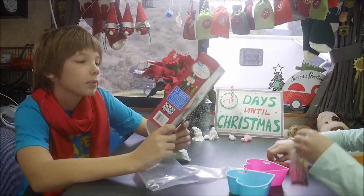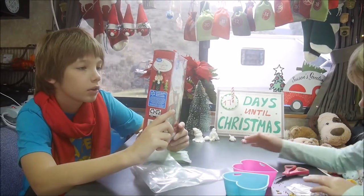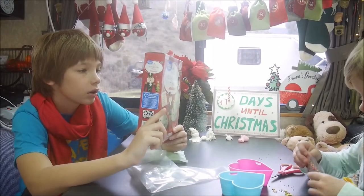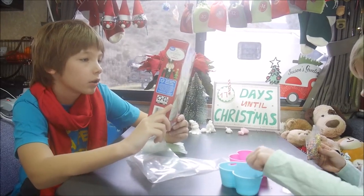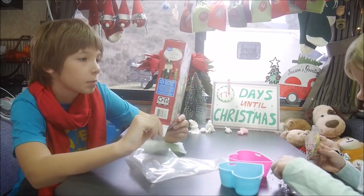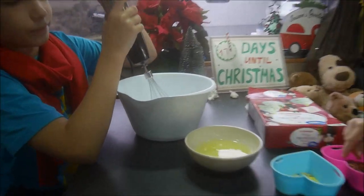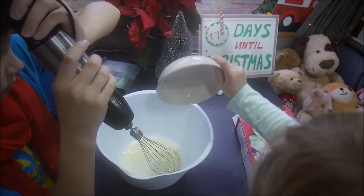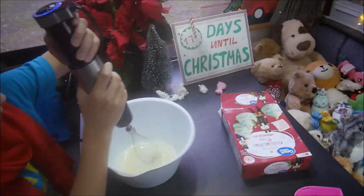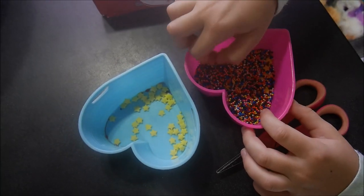With egg whites and a stand mixer with whisk attachment, mix for one minute on medium until bubbly. Then gradually add the pouch, mix on low, stop occasionally to scrape down from the sides. Stiff peaks form in three to five minutes. So now we're putting two egg whites in here and we need to mix them until bubbly. Maya is separating — it's so tiny!